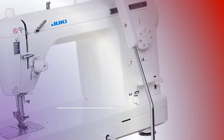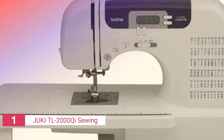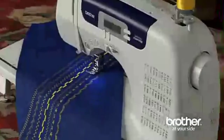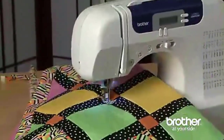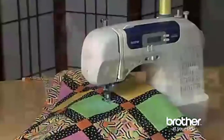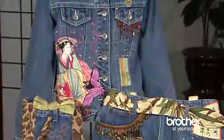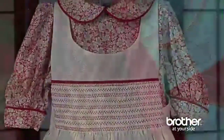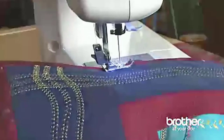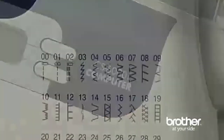Finally, the number one product on our list is the Brother CS6000i sewing and quilting machine. The Brother CS6000i is a versatile machine with enough features to tackle a wide range of sewing and quilting tasks. It includes a few attachments that may be stored within the machine's arm compartment. This model is highly user-friendly and portable, making it ideal for those on a budget.